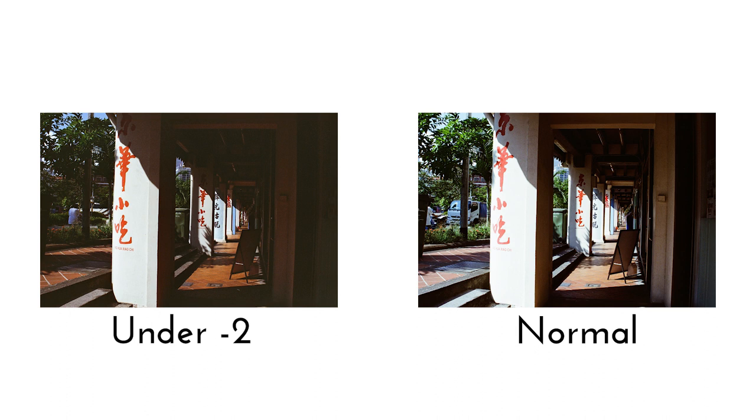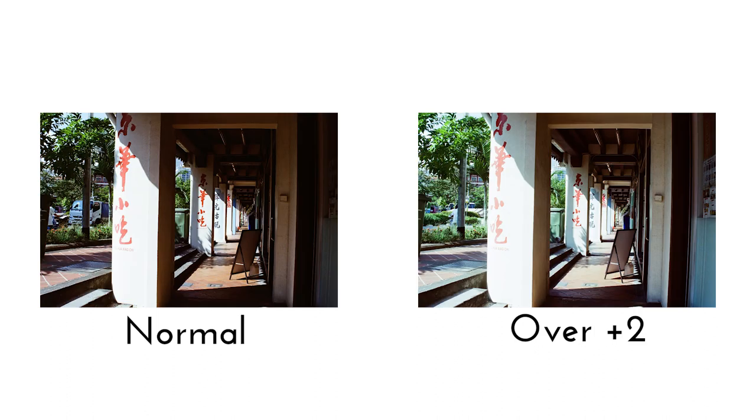Likewise, in the overexposed pictures, the bright sky has now completely been washed out, but you can see that there are more details in the shadows that are now appearing.